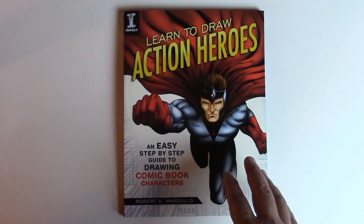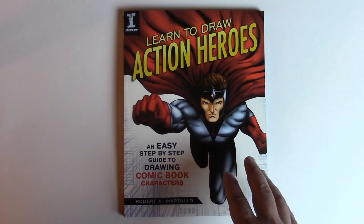I'd love to know what you think, and if you decide to get a copy I'd love to know your feedback as well. I'm here if you've got any questions — so as always, keep drawing, keep having fun, and I will talk to you soon.